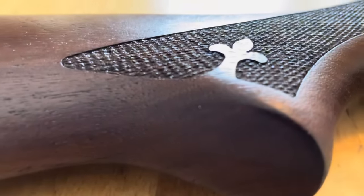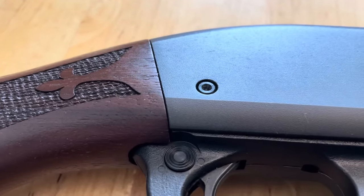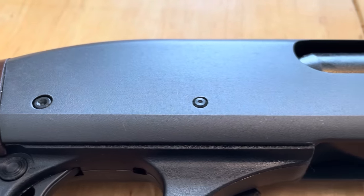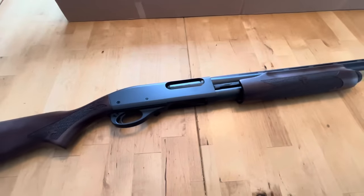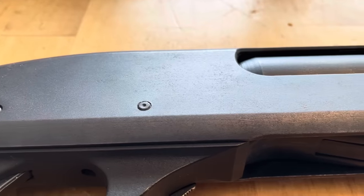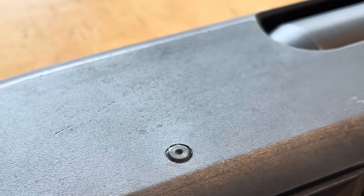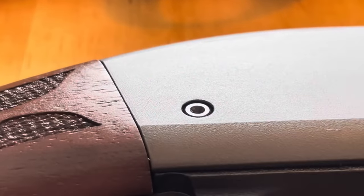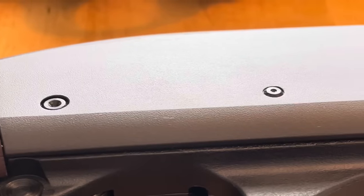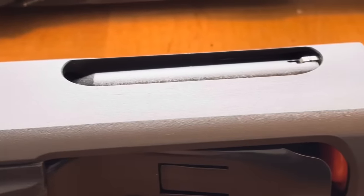Looking again at the checkering — that's just what technology can do with the laser tools they use these days. It's more defined and sharper, gives you something to grip, and it's got cosmetic appeal as well. Taking some really good close-ups comparing old versus new: forget the finish for a second and look at the metal finishing. You can see how this was machined back in — I believe this one's from 1993 — and you can see the level of smoothness achieved on that receiver. Comparing that to how they're doing it now, I'm very impressed.